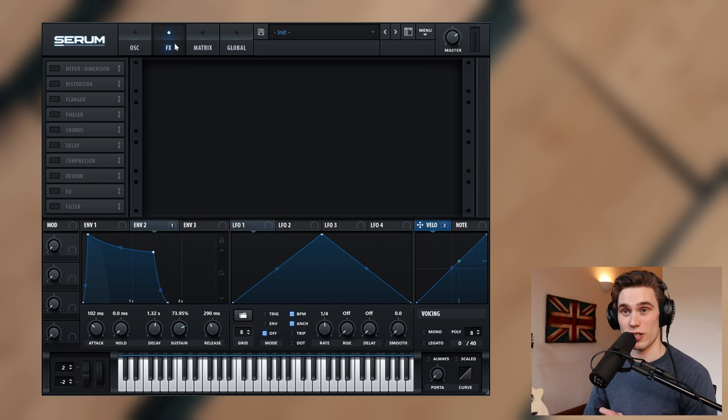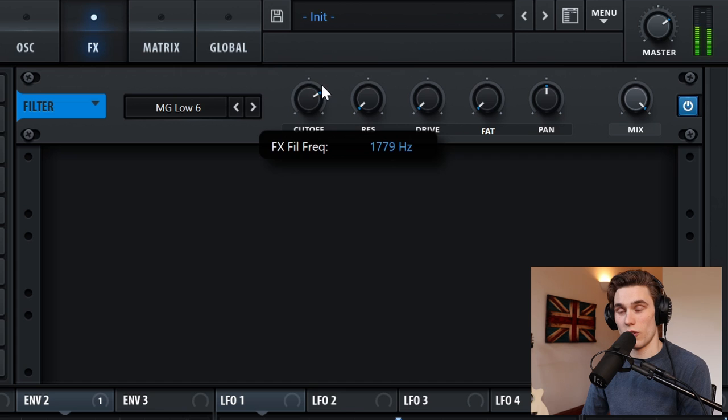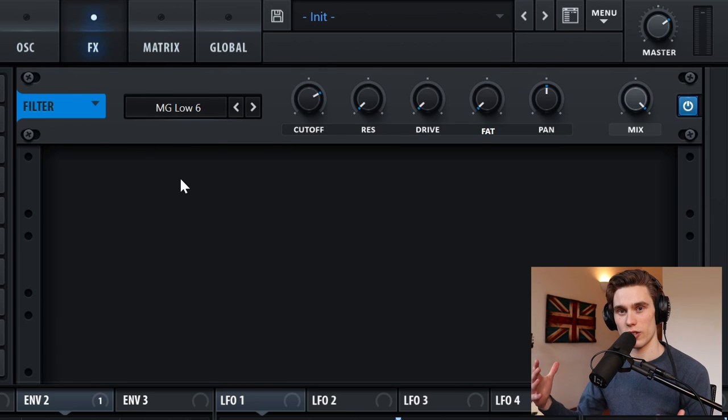Next we're going to the FX section and I'm going to add a filter — I'm keeping it on MG low-pass, and this is just a cutoff to cut out excess high end. If the song you're playing doesn't require much high end, set that all the way down. You might want a really muted brass sound or you might want to open it up. I would use this FX filter to fit the sound into your track and leave the original filter alone, because adjusting that really changes the shape of the whole sound.